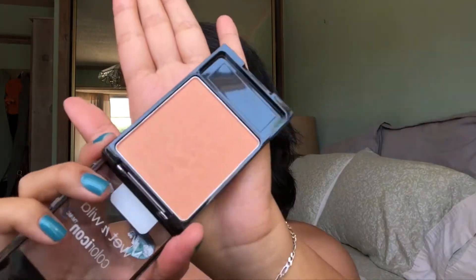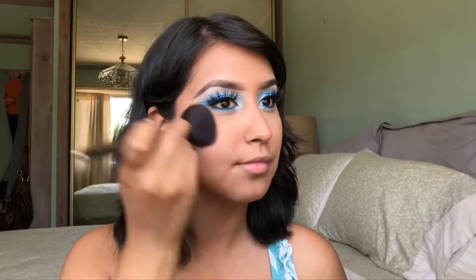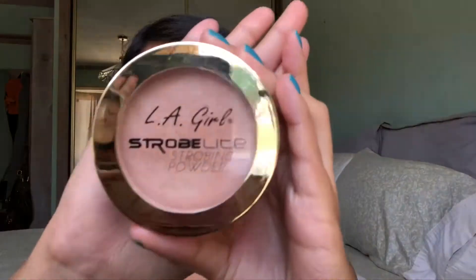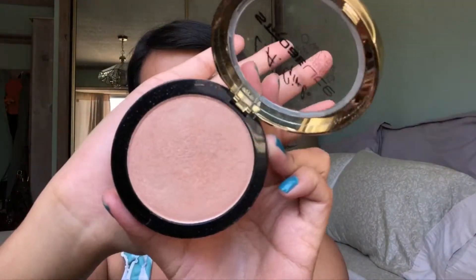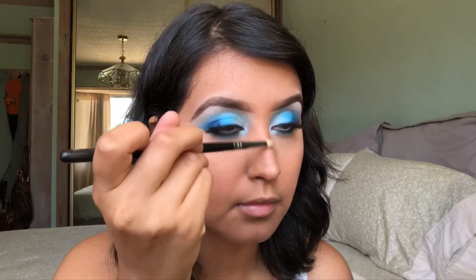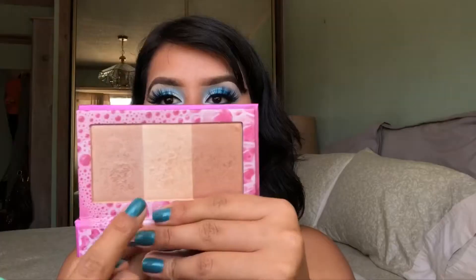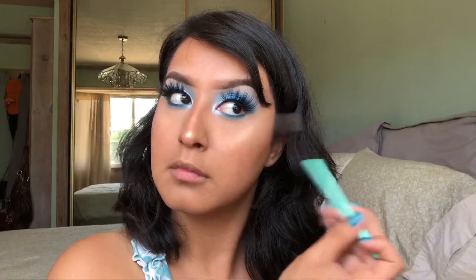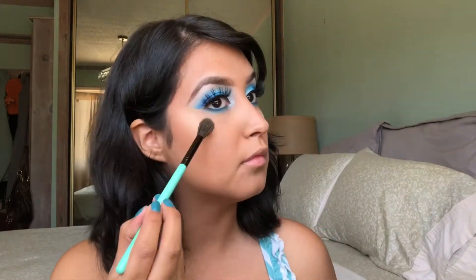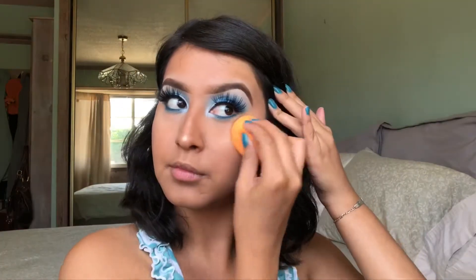Next, I'm going to take my Wet n' Wild Color Icon Blush in the shade Apricot in the Middle. This is one of my favorite blushes, and I'm just applying that with my Ulta Blush Brush. To highlight my face, I'm going to take the LA Girl Highlighter in the shade 80 Watt, and I'm going to start off by highlighting my nose and then my cheekbones, applying it with my BH Highlighting Brush. Then I'm going to take the Urban Decay and Chris and Leigh Ann Highlighter and use the lightest shade to highlight the highest points of my cheekbones. I'm just going to take my Beauty Sponge and really melt that highlighter into the skin.